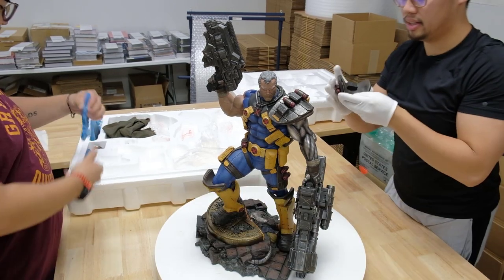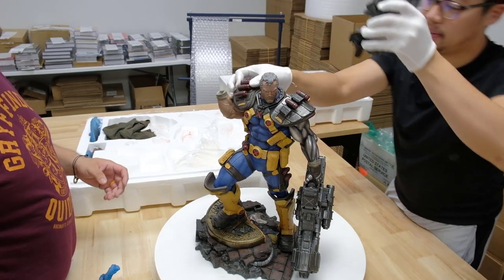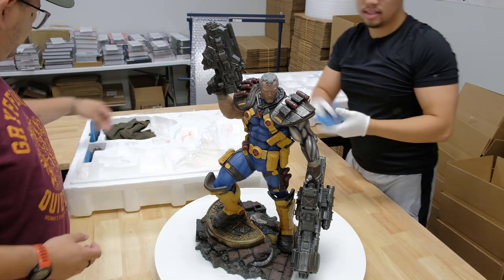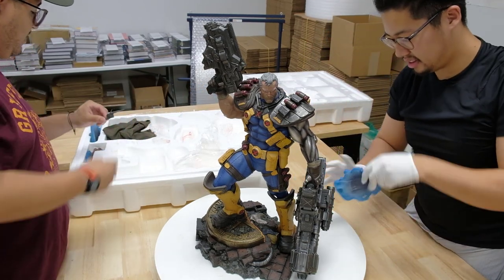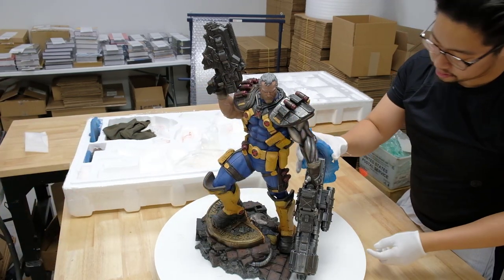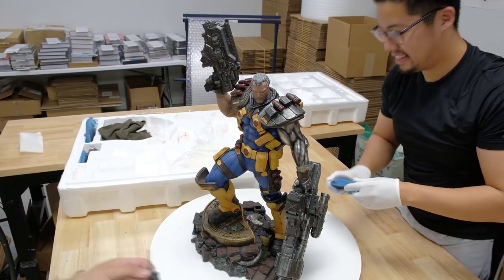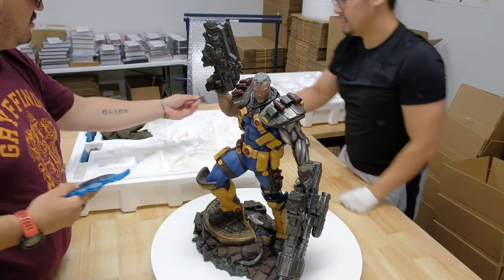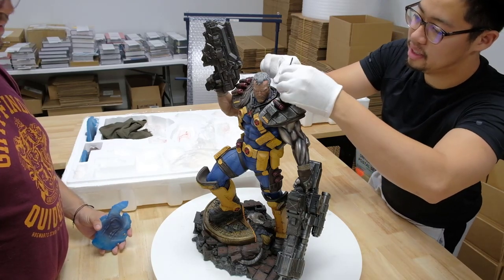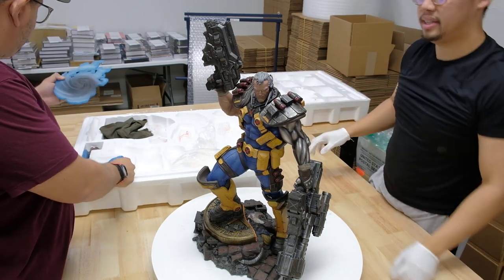These are the shoulder pieces — we put these on Cable right here. These are really quick. And here's the ammo, pop it in. Then pop in the shoulder piece — there we go. These are probably accessory pieces: some blue pieces here. I have no idea where these go, but they probably go here. There are three of them — I think one goes on his ear. Yeah, this one goes on his earpiece — pop it right here. Look at that earpiece.